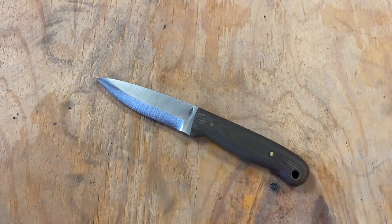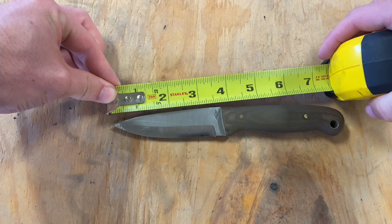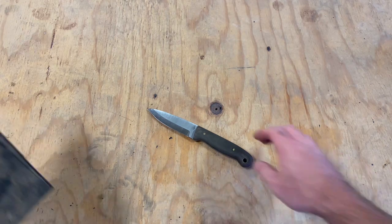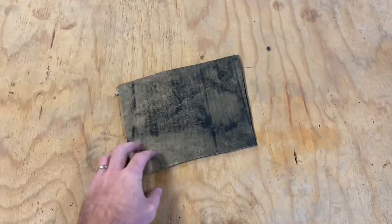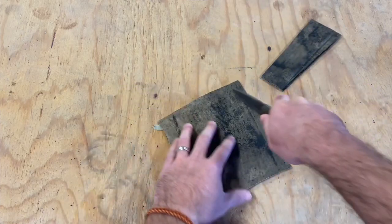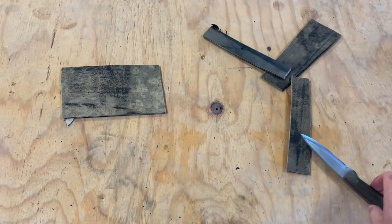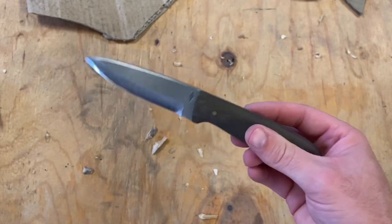The blade length is about three and three quarters inches long, and the total length is about seven and three quarters inches long. This knife looks great, but a knife is only as good as its cut. Here's some basic cardboard — medium thickness — and as you can see, it just goes through there real easy. No stoppage, no issues at all. Super clean, nice cuts. You can really get nice and detailed with this thing. Very happy with this knife.